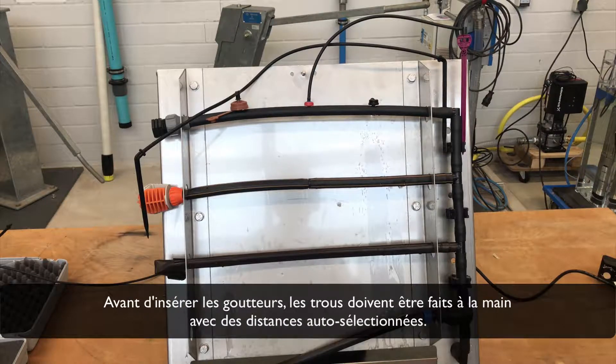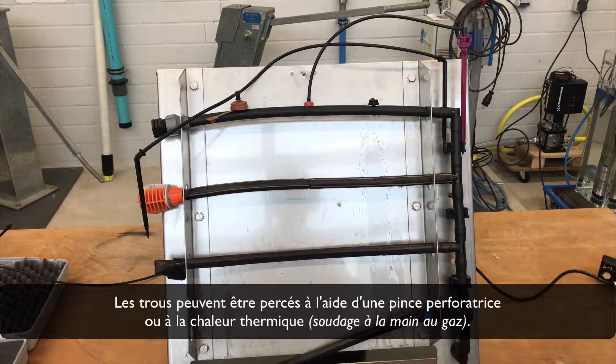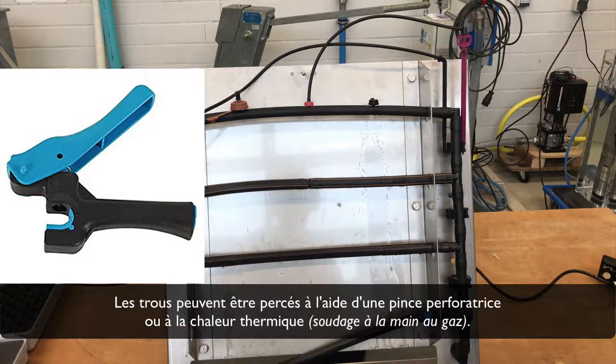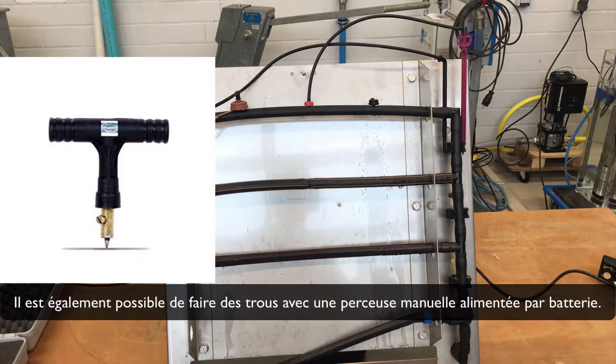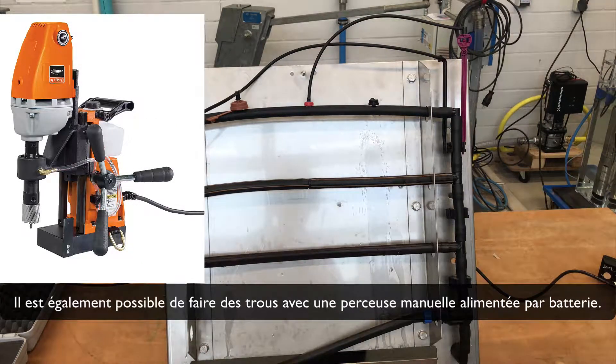Before the dripper can be inserted, holes must be made by hand with a self-selected distance. The holes can be made either by a puncture grip or with a thermal heat gas hand welding. It is also possible to make holes with a battery-driven hand drill.